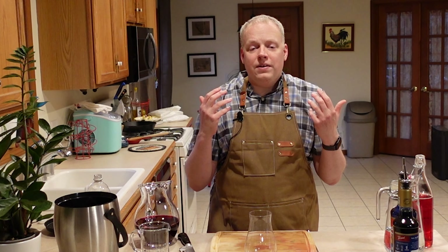Until next time, I hope you enjoy your adventures in the stars and your adventures with mocktails. We're back to a bit more of a regularly scheduled program with the next video, but I hope you give this one a try.